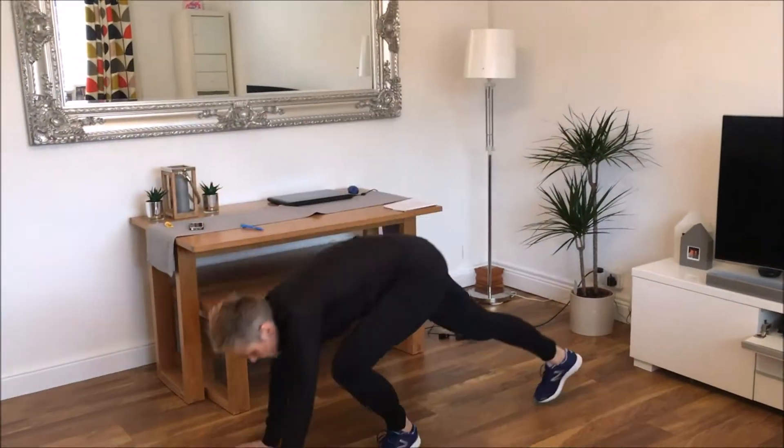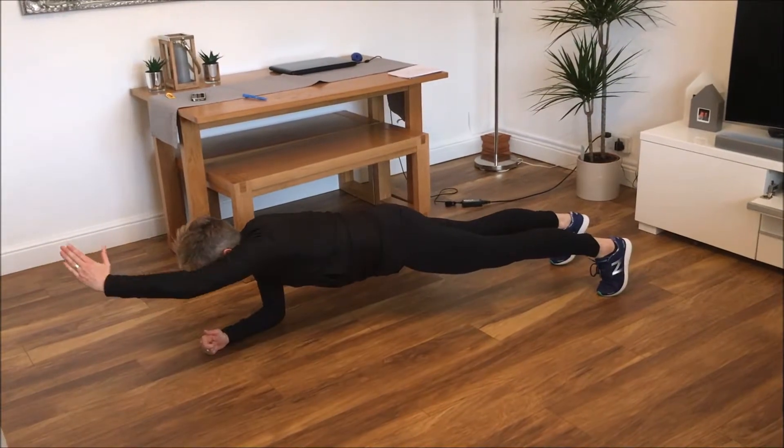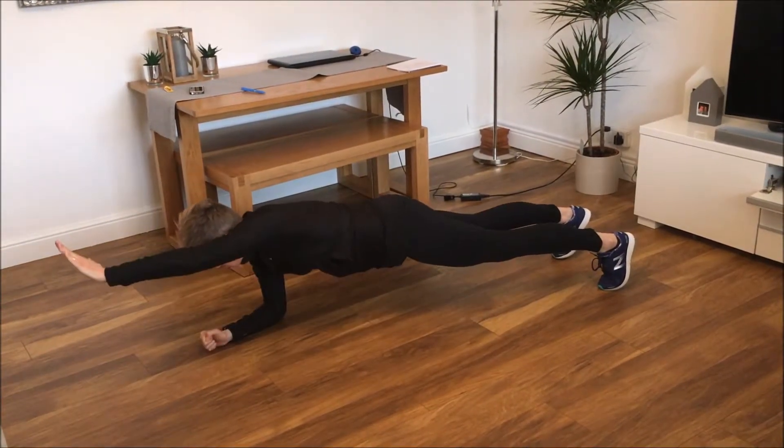And the last one is a plank, so shoulders over your elbows and reaching out for one and two, doing this for 15.